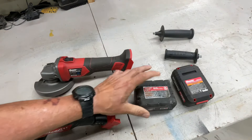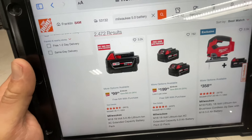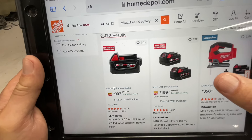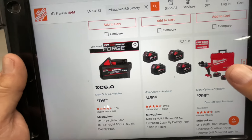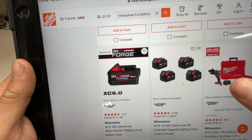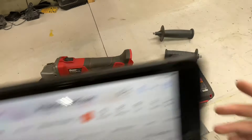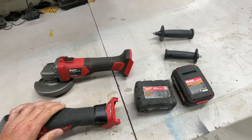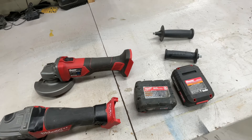On the Milwaukee side at Home Depot, batteries are $99 each, two for $199 — not much of a deal. Four batteries run $459, and there's a new XC 6.0 amp hour for $200. Once you get tied into a battery ecosystem, that determines what you stick with. I've got a little bit of both here in the shop.